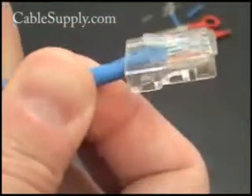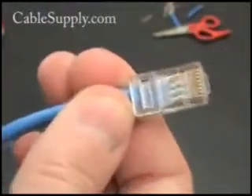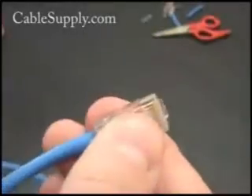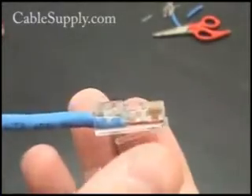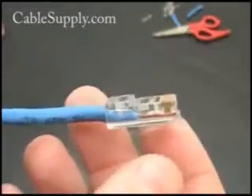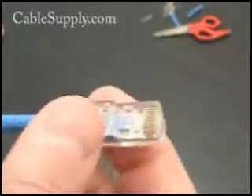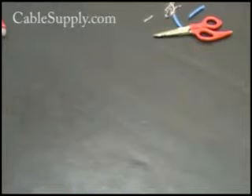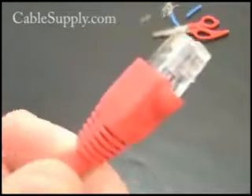Of course, you can add a boot and a strain relief to the end to give it even more protection. This will work fine as-is, but a boot will help you when you're pulling it out of a conglomeration of other patch cords — it won't get caught on the clip if you have a boot. We're going to crimp down the other side, and as I'm talking I'll discuss the boots and strain relief that pre-manufactured cables have.